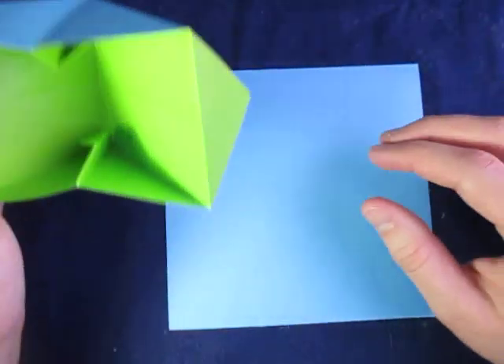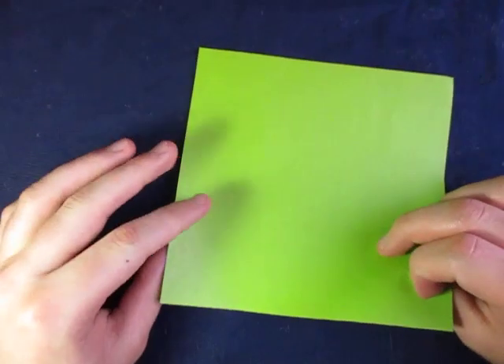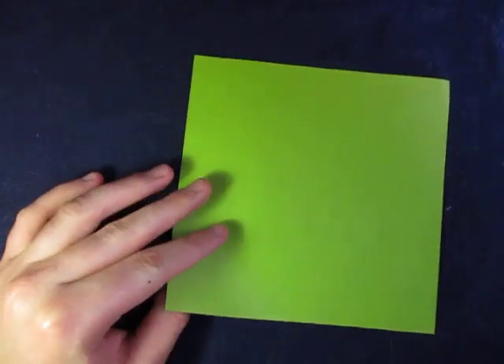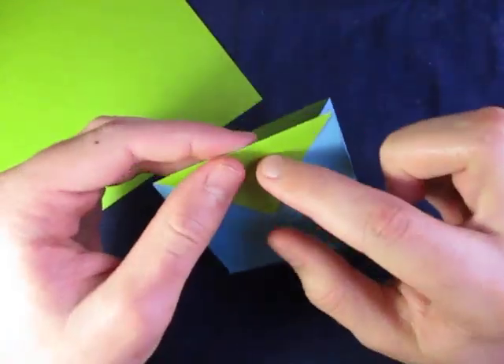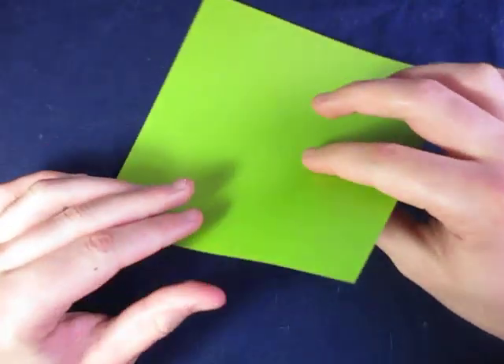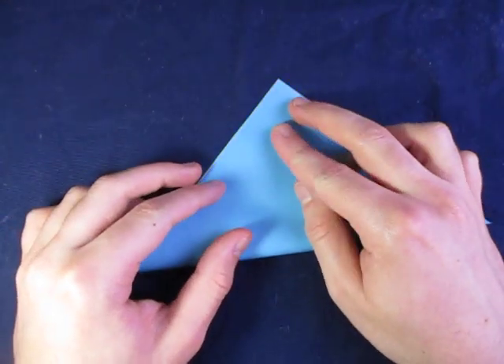So for this model, I'm going to use a six-inch square of double-sided origami paper that's blue on one side and green on the other. I'm going to make a blue box with green flaps and green inside. Let's begin — green side up — and let's fold in half both ways.